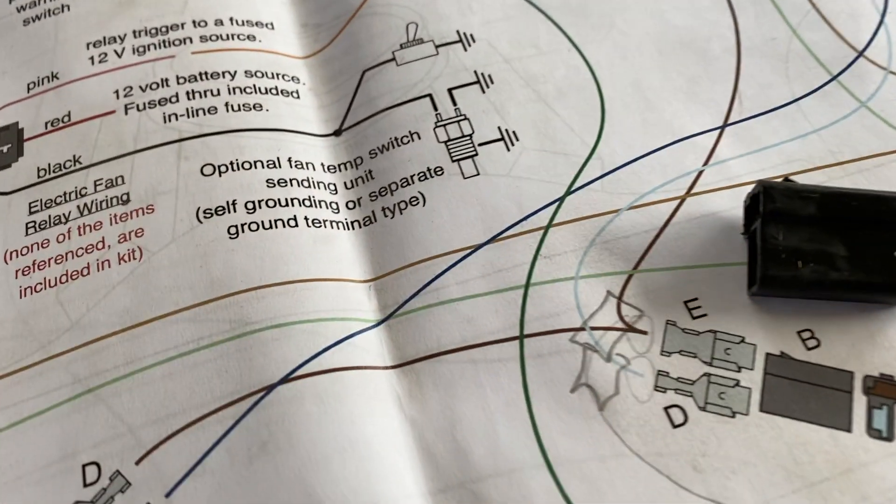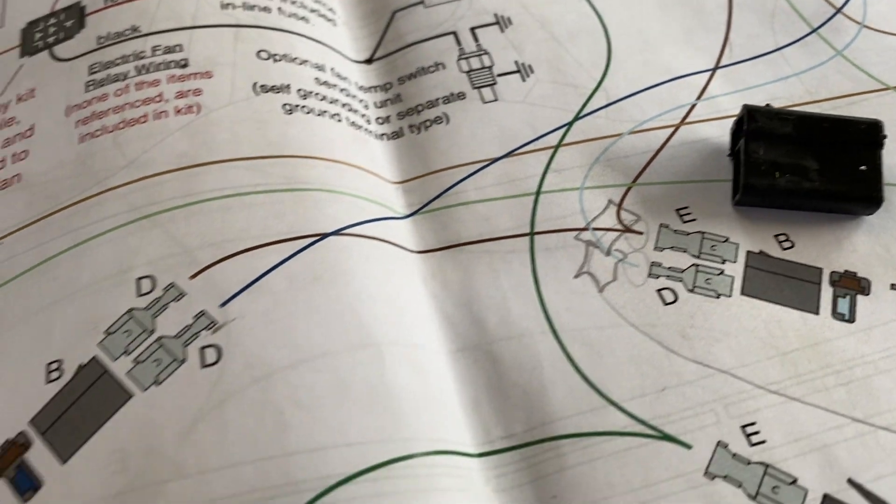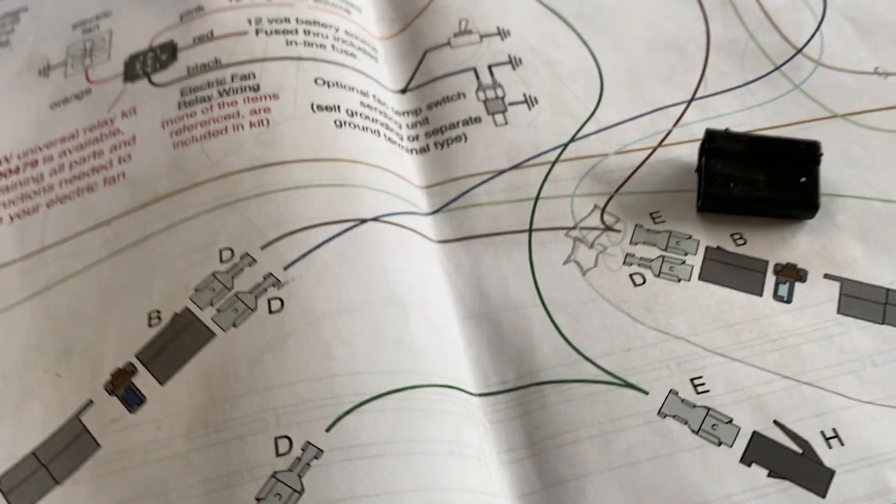We're going to have an A and D turn, and we're going to have a B and D turn.